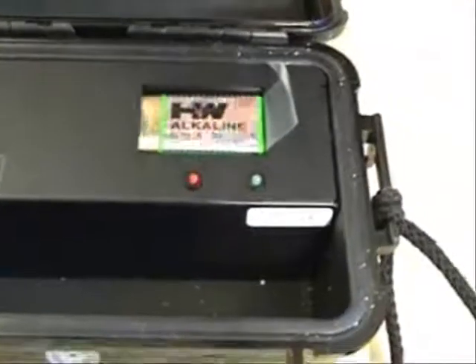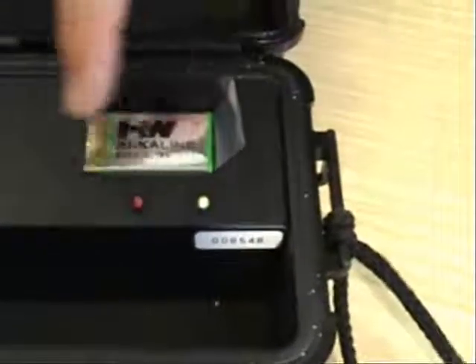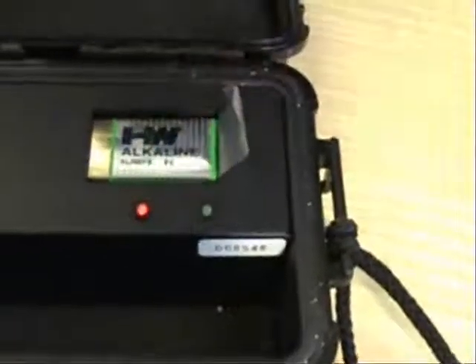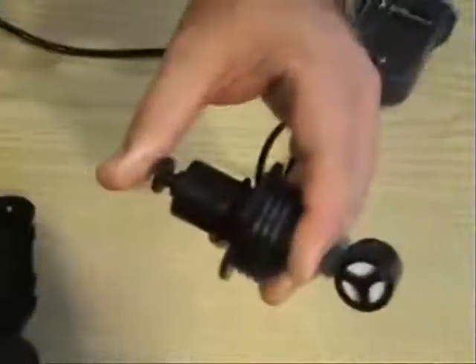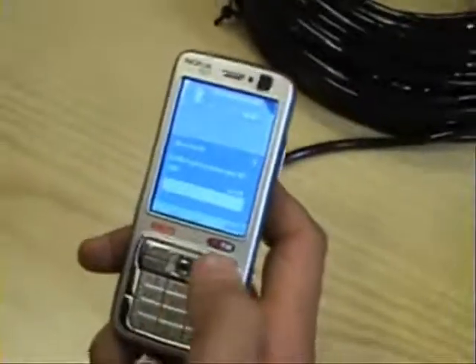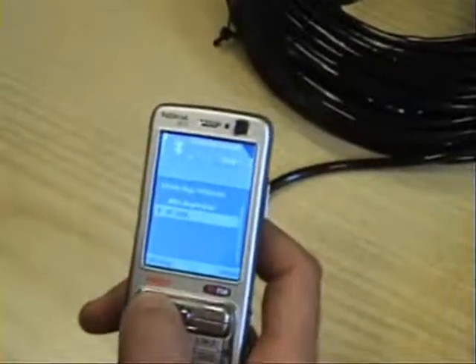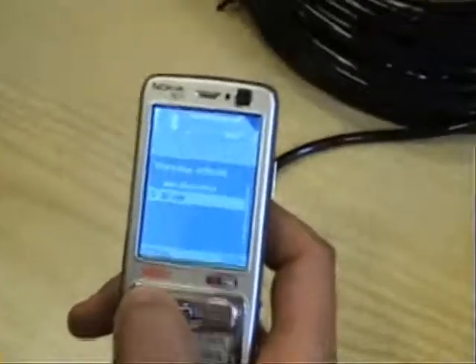You will notice that after a short while, the red light should turn on. And now the green light also should turn on. And now they start flashing. When you see them both flashing, you can let go of the PTT button and go back to your cell phone.